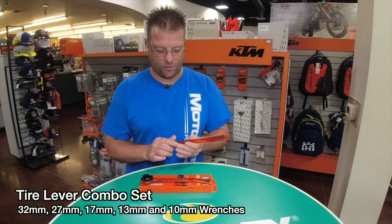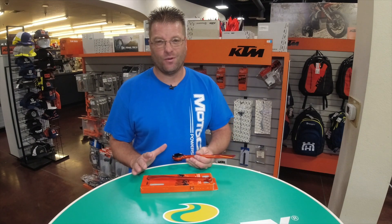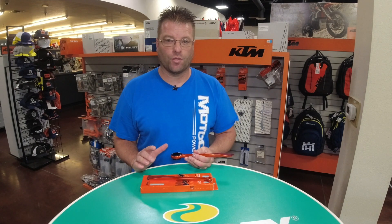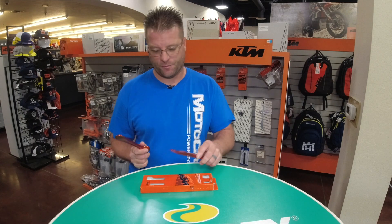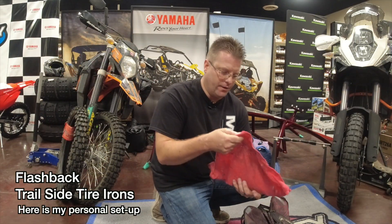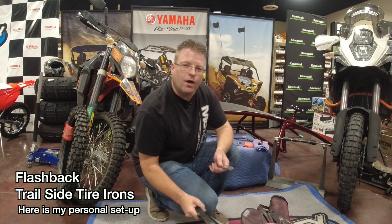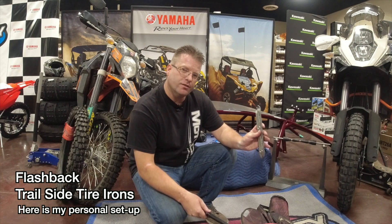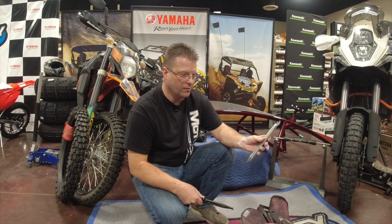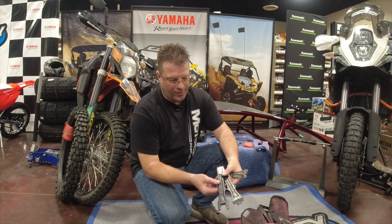This is a tire lever combo set, so you get two tire spoons, which is awesome, and I usually combo this with the Motion Pro Bead Pro. That's a bead breaker combo, so that gives me four tire irons in my kit. Here are my tire irons. This kit right now is a little abbreviated — I loaned out my KTM specific tire irons that have the proper size axle wrenches on both sides and a tire spoon on the other side. These here are my Motion Pro Bead Pros.